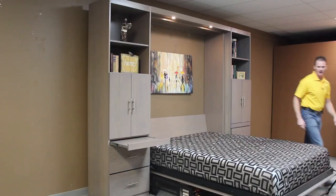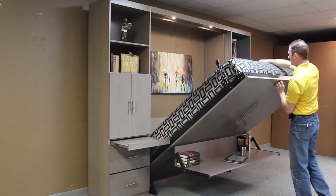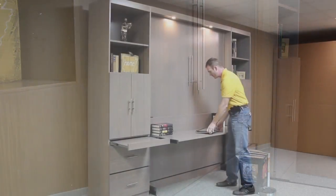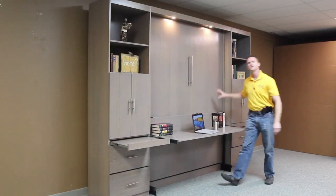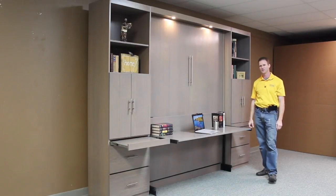But when you're ready to work, just put your bed back up, rotate the leg, and all your stuff is still there ready for you to continue your work. This is our Alpine Murphy bed in the Rift Cut White Oak from WWBeds Custom Furniture.